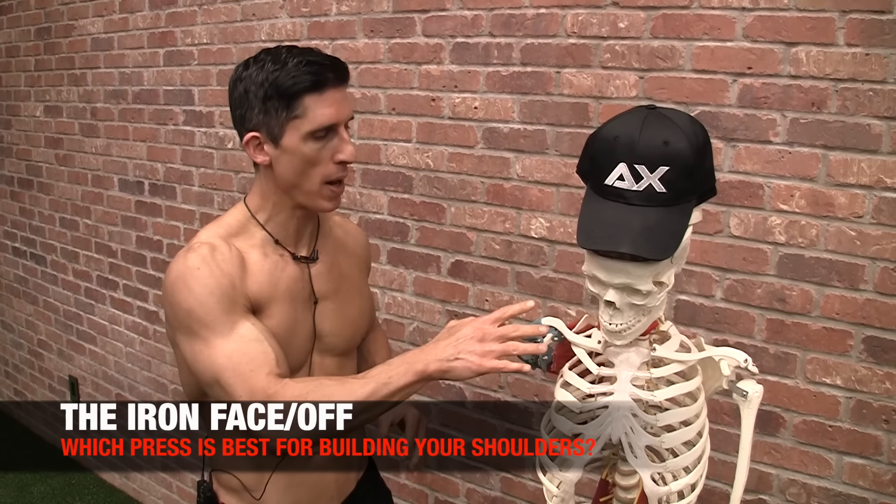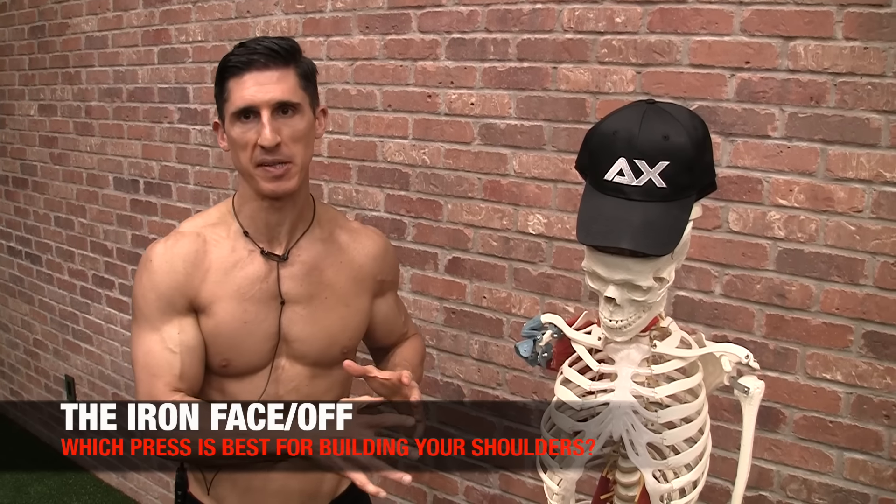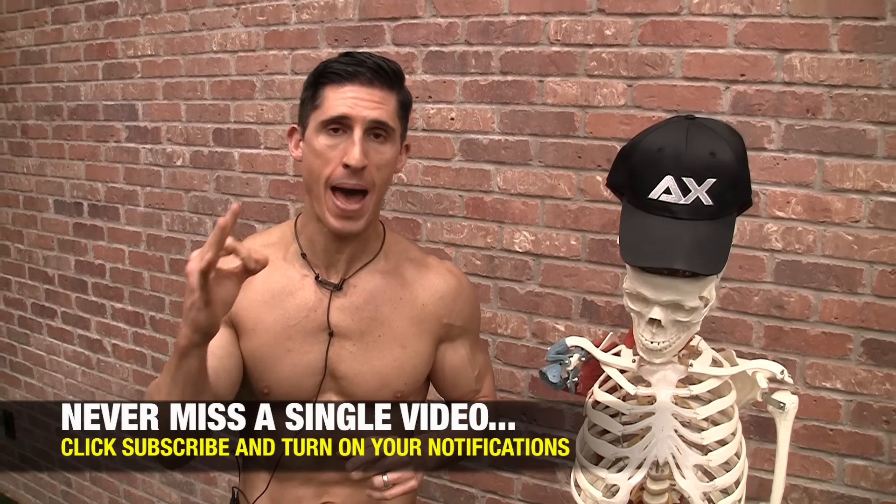What's up, guys? Jeff Cavaliere, ATHLEANX.com. It's another Iron Face Off. We're talking about the shoulders. You don't want to wind up in this guy's position because this guy ain't lifting any weights anymore.